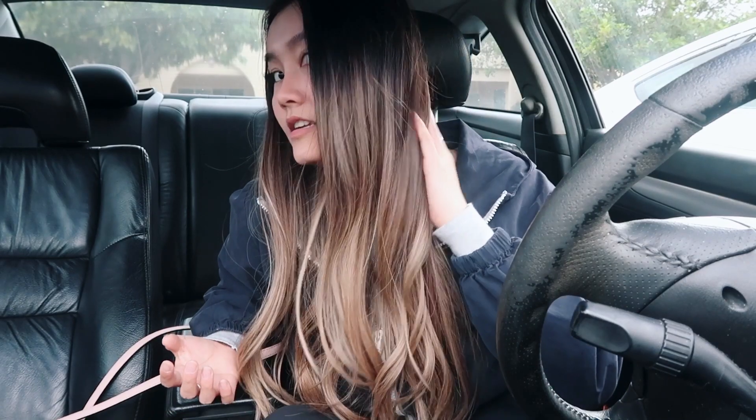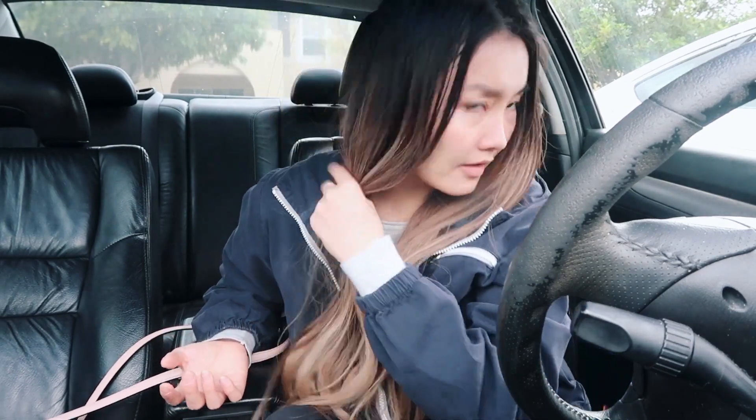We changed location — I moved to the car to show you what my hair looks like in natural lighting, because car lighting is like the best lighting possible. So this is the purple shampoo side and this is the blue shampoo side. In this lighting I can't really tell as much of a difference.